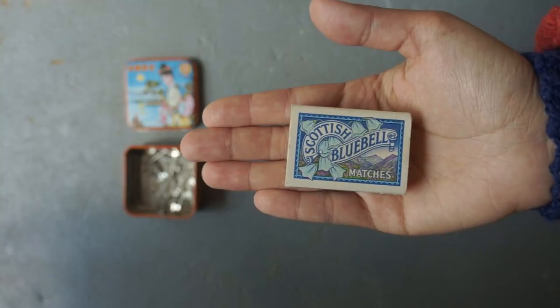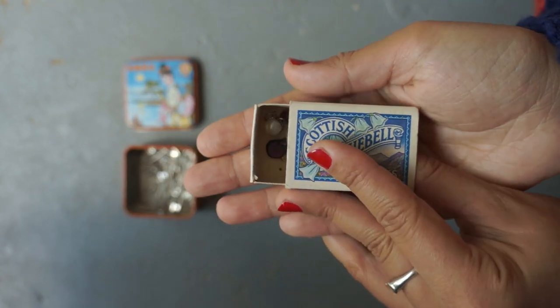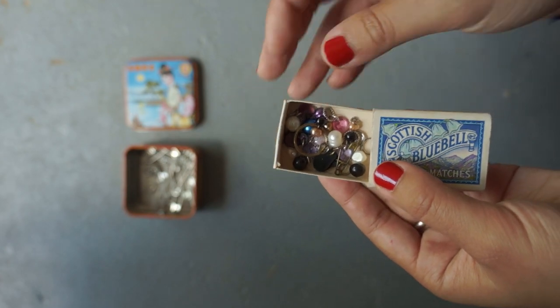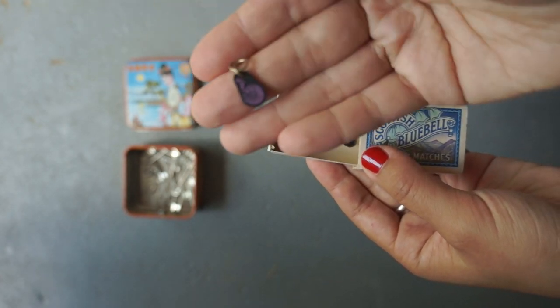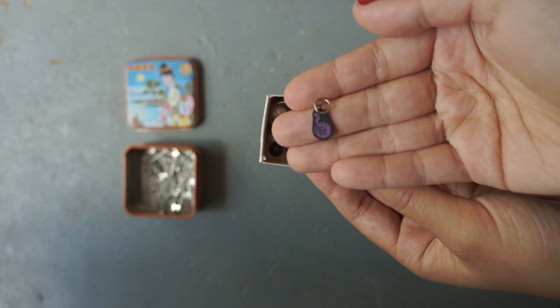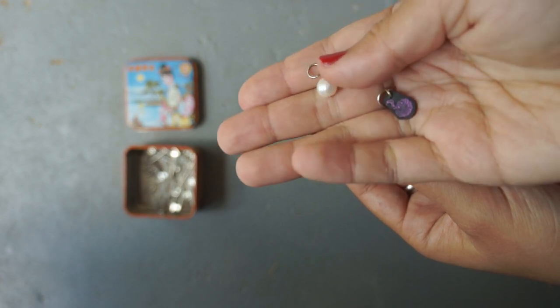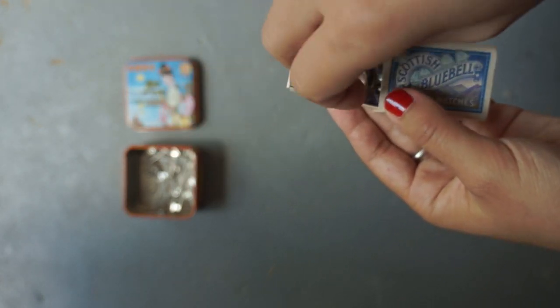There are all sorts of dangly and sparkly stitch markers available — some really beautiful ones made by artisans like jewelers — but personally I stay clear of those. The fancier and danglier they are, the more likely they get caught on my knitting. I've been given beautiful stitch markers as presents, which was lovely, but I've tried using them and they don't work for me. In my opinion, the simpler the better.